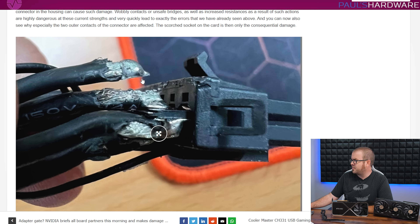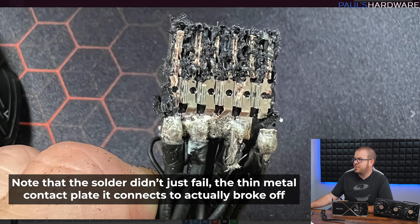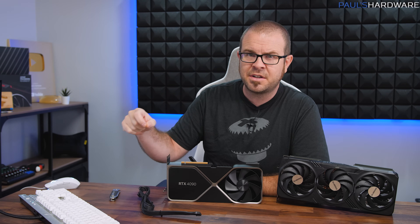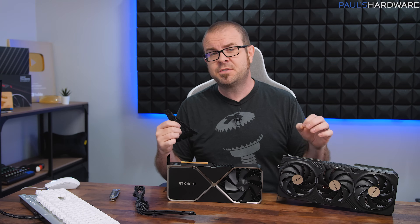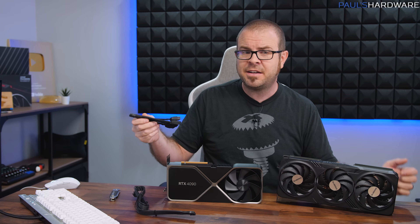Here we can see where one of the solder points for the 14-gauge wire has disconnected from the contact plate, which bridges all of those connections together. And here we can see further evidence with the block actually shaved down — these are all bridged in here. So if one of those disconnects, you're not looking at a 16 to 17 percent reduction in contact points; you're actually looking at a 25 percent reduction. Because I received multiple RTX 4090 GPUs for this launch cycle, I have several of these adapters, so I'm going to attempt to recreate Igor's work and validate his findings.